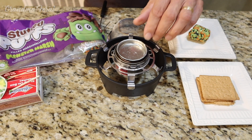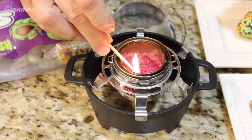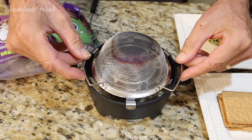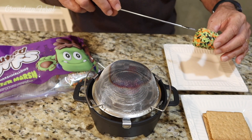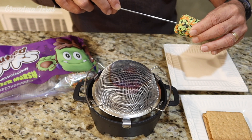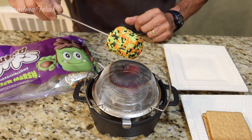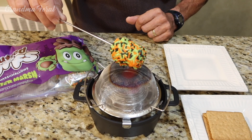I have my mini s'mores maker. Got to remove the cap, get my matches. Hard to see the flame but the flame is there. Put the cover on it. Now I'm going to take my monster marshmallow and put my marshmallow fork into it.